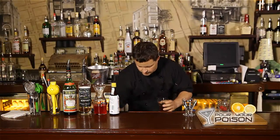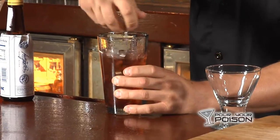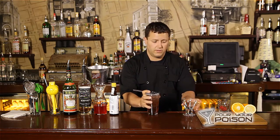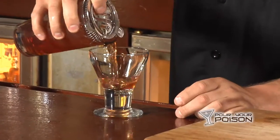We are going to add ice. We're going to stir this for a good 10 seconds. Now that that is nice and chilled, we're going to use a cocktail strainer and strain this into a cocktail glass.